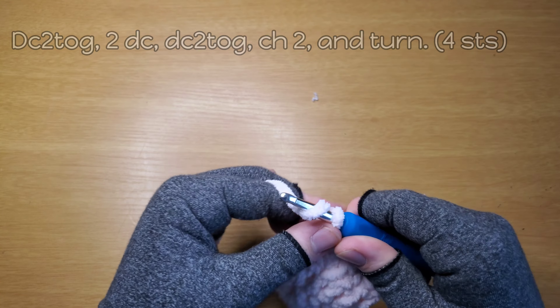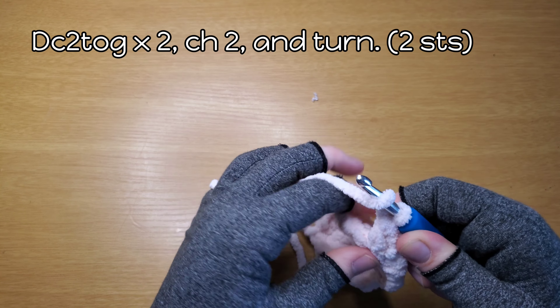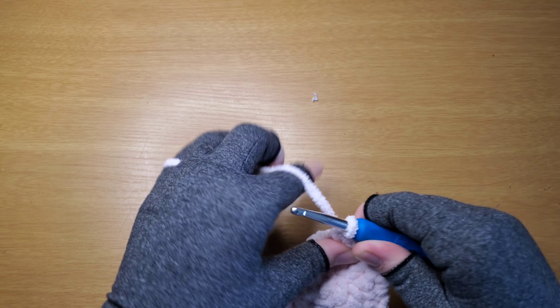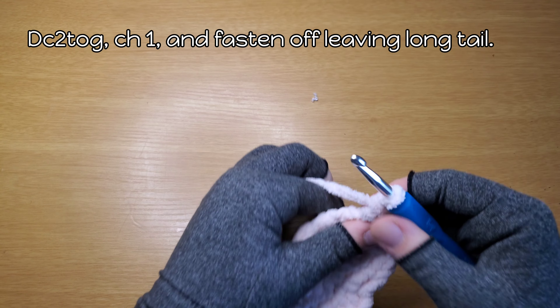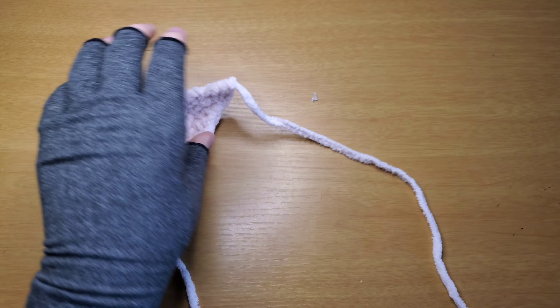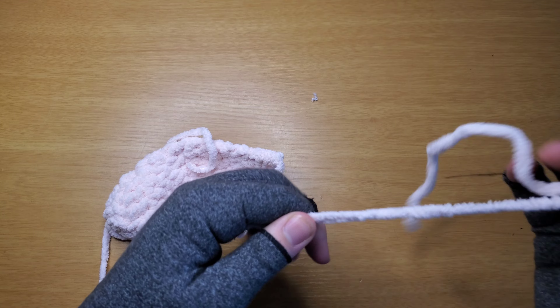Chain two, turn. Row seven, we're gonna work two double crochet decreases. Chain two, turn, and then another double crochet decrease. Same procedure as the inner ear: chain one, snap it off, pull it through, thread it with a yarn needle, and weave it in.